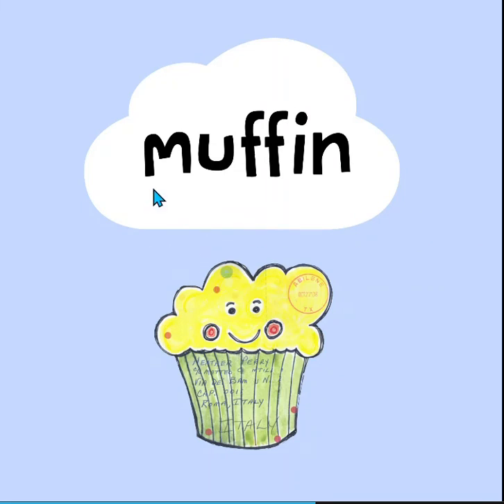And this word says muffin. A muffin is good.